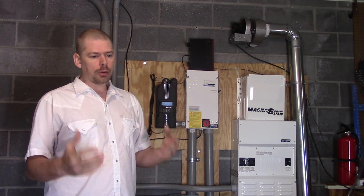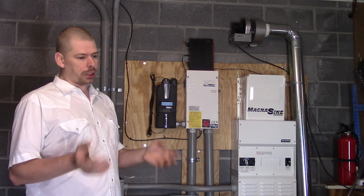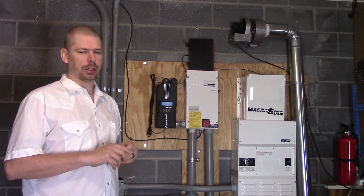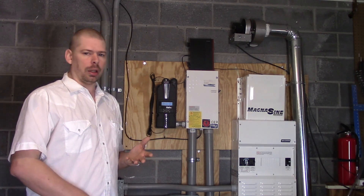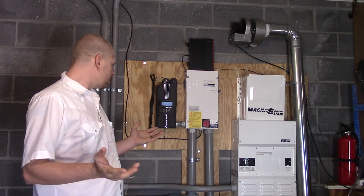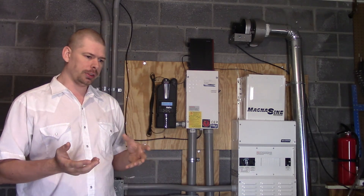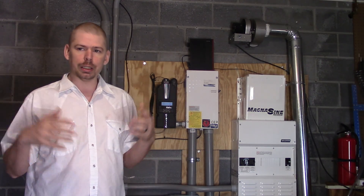With an off-grid solar array, if you want to get the most out of it, you've got to discharge your batteries at night and recharge them the next day. So you have to have a big enough system to charge your batteries and power the house at the same time. At my house, we use 5 kilowatts at night if everything's running on a normal basis.